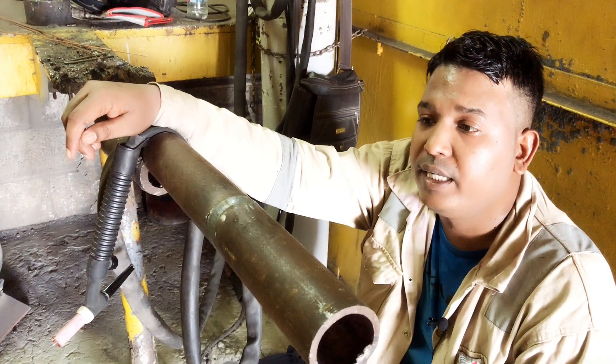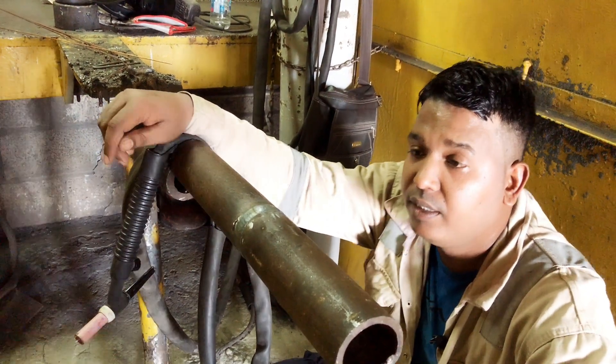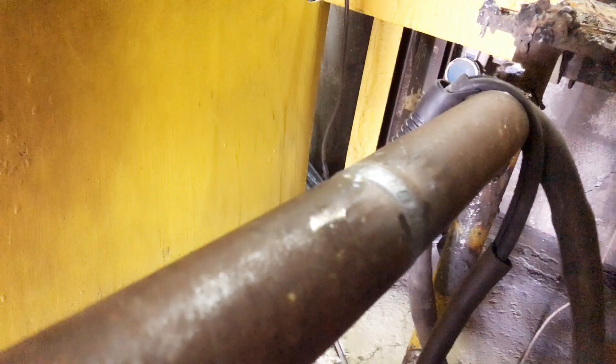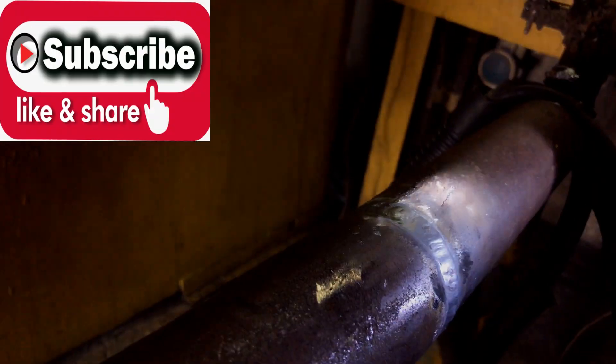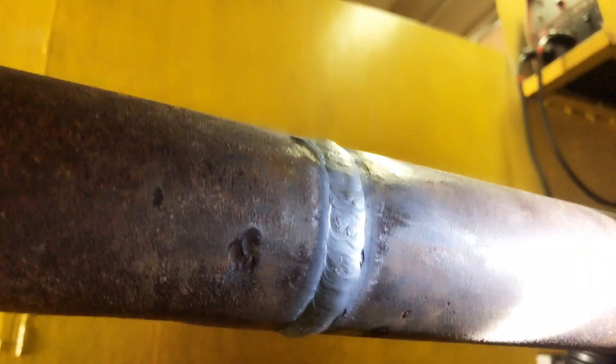So guys, already I finished the capping. I have done this 2-inch pipe today in 5G position, and you can see this capping — it's very nice.